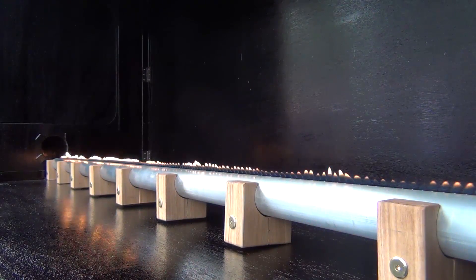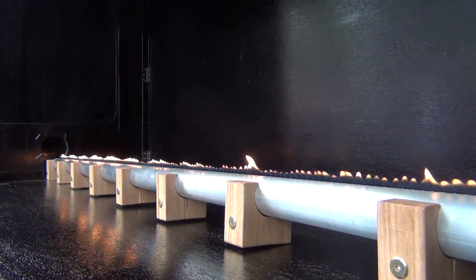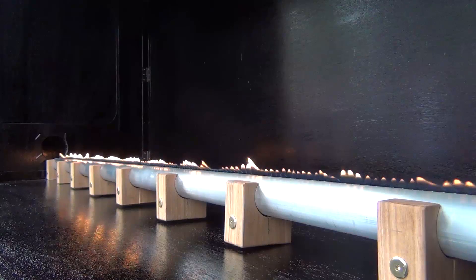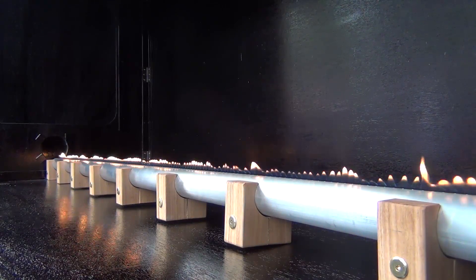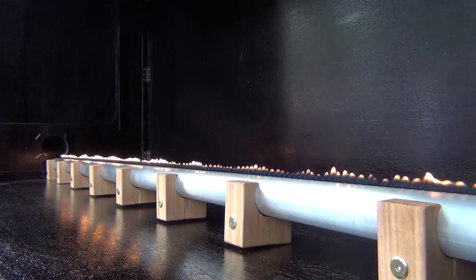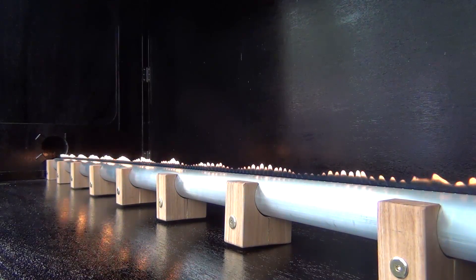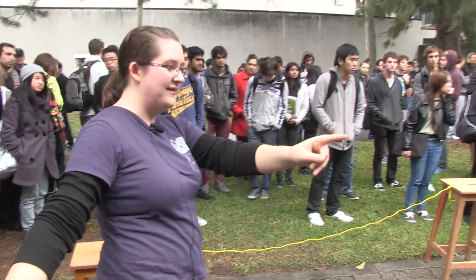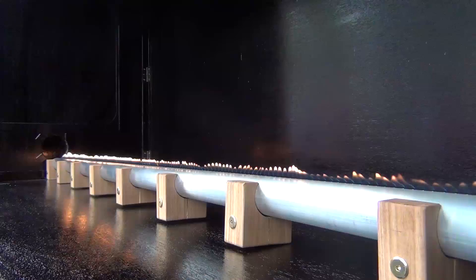We'll go up a bit higher. That's a better one. And we can see at the ends of the tube the flame height drops down — so there is a pressure antinode as you'd expect. As you increase the frequency, the number of nodes increases — we can count 12 nodes.